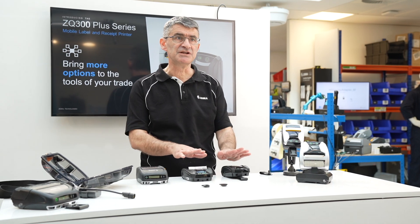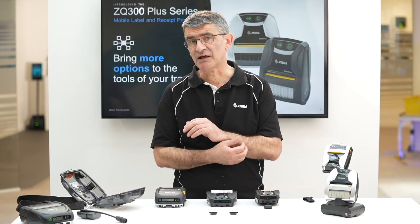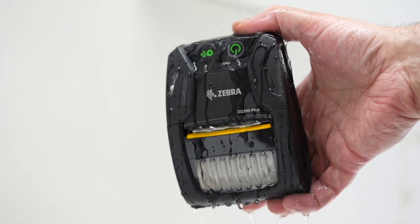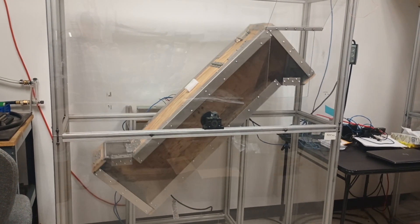These versions presented here in black are for outdoor receipt printing in the field. The ZQ300 Plus is a surprisingly rugged device with an IP54 rating, a one and a half meter drop spec, and passing 500 drops in the one meter continuous tumble test.